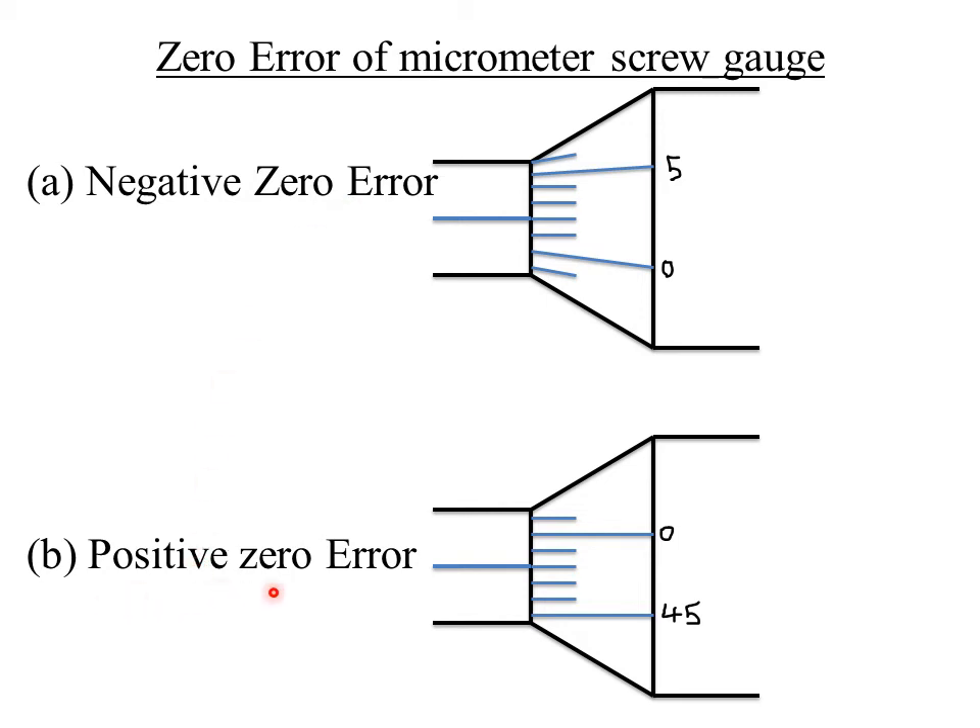If, when the micrometer screw gauge is closed with no object between the jaws, the center line is below the zero mark of the thimble scale, then the micrometer screw gauge has a positive zero error. To correct a positive zero error, you subtract that error from the final reading.